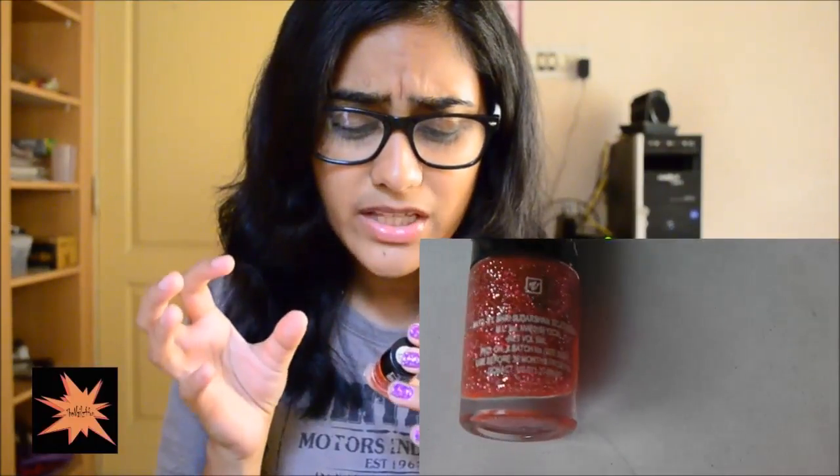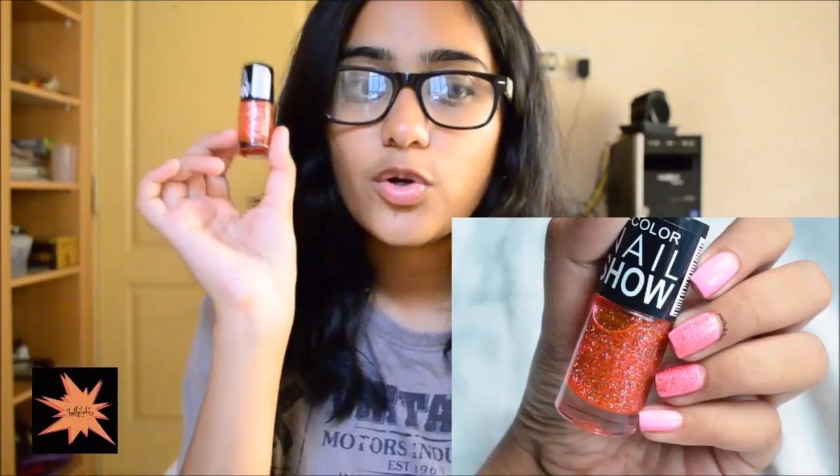The first polish is number 11 — a deep orange base with silver holographic glitter. It is not opaque on its own; I thought it would be a micro glitter you could build up, but it's very sheer. You do have to layer this over a similar-colored base. The glitter coverage is pretty decent — two coats over a base gives you almost full coverage, but on its own you cannot build it up.